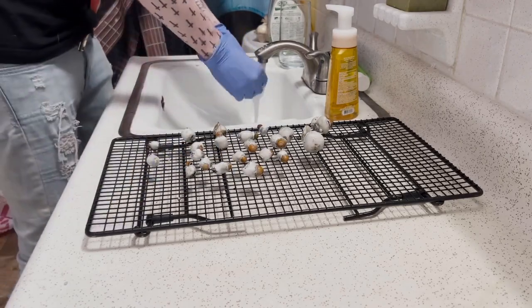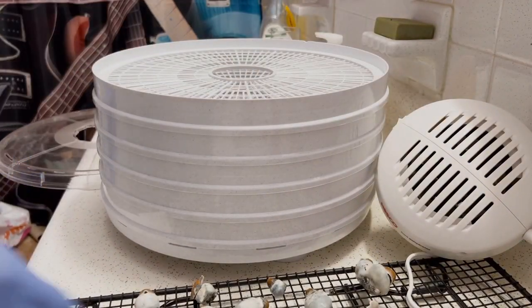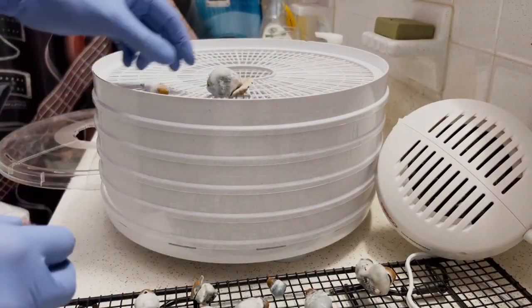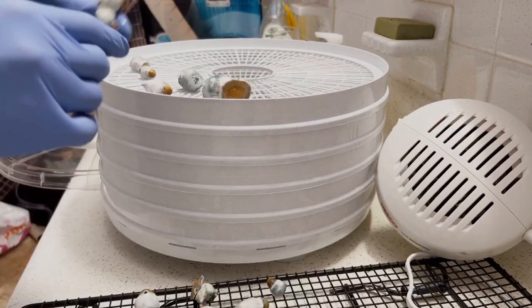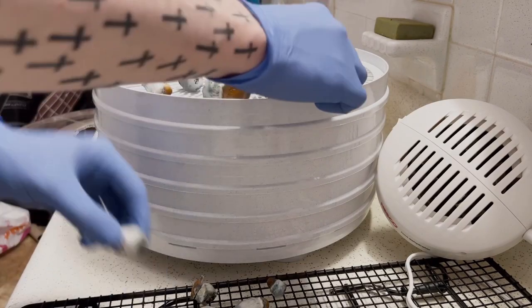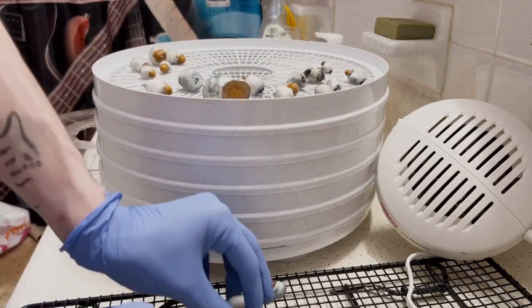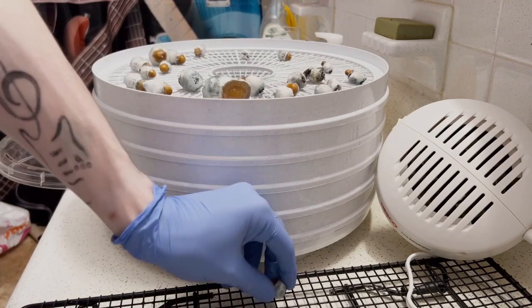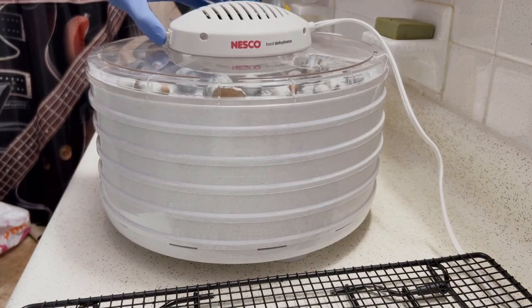Once each mushroom is rinsed, I'm going to commence the dehydrating phase. I always like to dehydrate my mushrooms for 10 hours, only because I usually soak my shoebox substrate cakes for about 10 hours — so both of these go for about the same amount of time and can run on the same timer. Here I'm simply adding all of these to the dehydrator. Make sure none of them are touching and they're all spaced apart, then go ahead and turn it on.